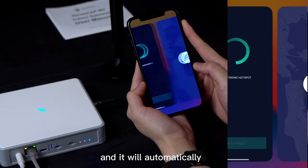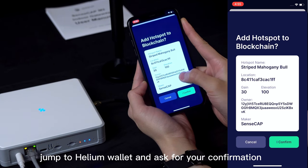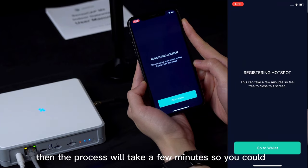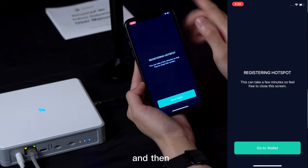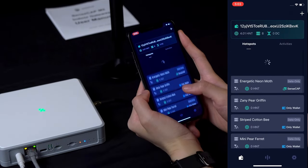The app will automatically jump to the Helium Wallet and ask for your confirmation. Click 'I confirm,' and then the process will take a few minutes, so you can close this screen and turn back to the SenseCab app to check if your hotspot has been added to the list.